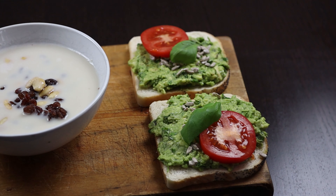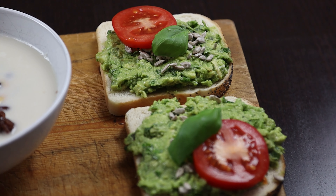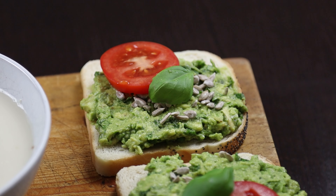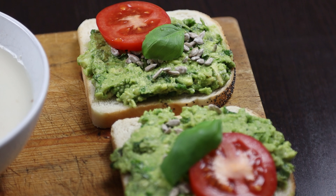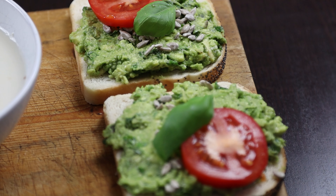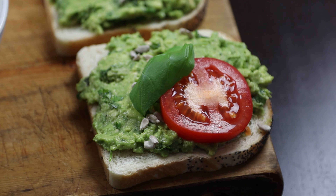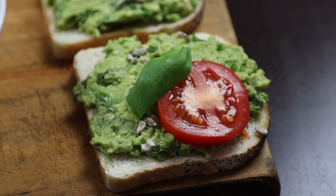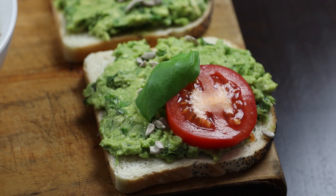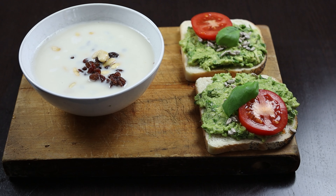This is my sandwiches I like to eat. It's a normal white bread with avocado that I have mixed with some coriander, some black pepper and some salt, and put on white bread with a little bit of sunflower seed, tomato and a basil leaf. These are the things I most used for breakfast and those are actually very nice.